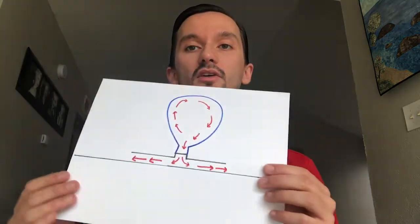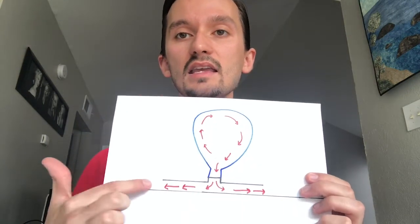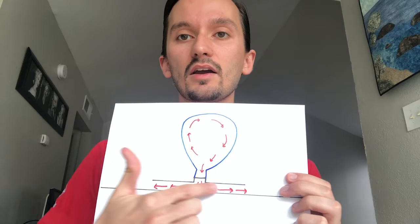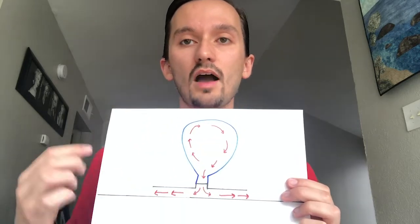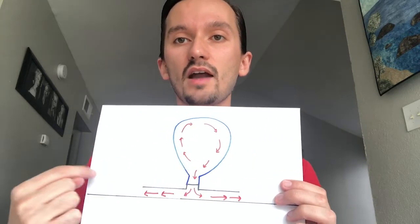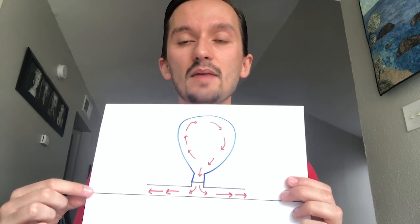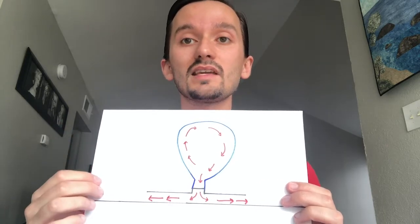Before we get into the building of our CD hovercraft, let's talk about what is actually going on whenever we construct it. We're going to have a CD with some kind of top attached to it and a balloon on top. There is air inside of the balloon, and once you get your hovercraft going you'll put it on top of a smooth surface like a table or on the floor.